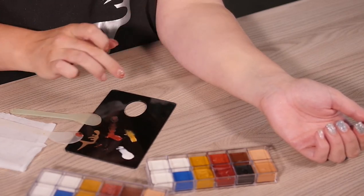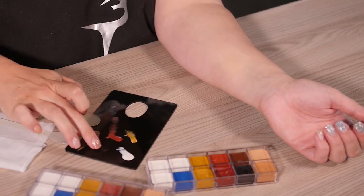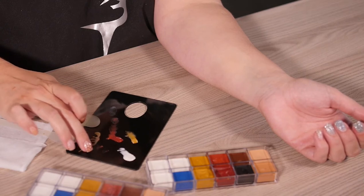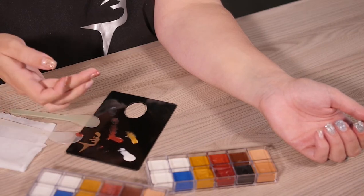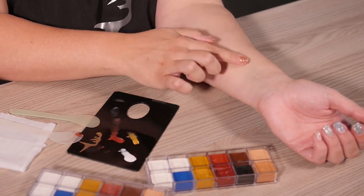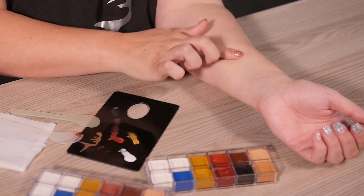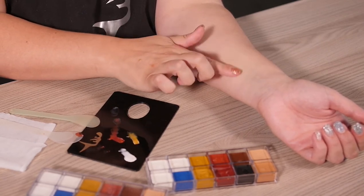And then as a last thing, just to kind of tone down a little bit of the brightness, you use once again a very, very small amount of your black coloring. And it is really just to ash down that brightness. And that is how you can make a perfectly matching foundation color.